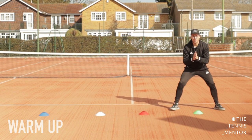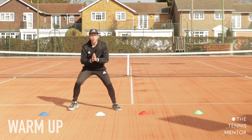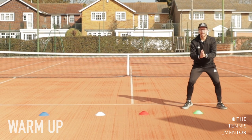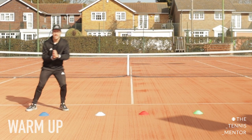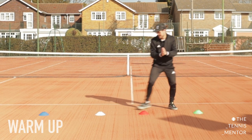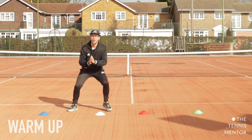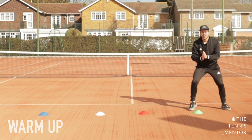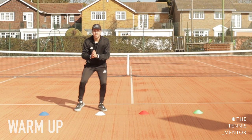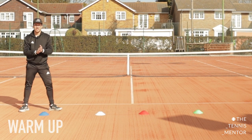Let's have a little practice run. Ready position — three, one, do those ready steps in between each one, four, one, three, two, three, one, three, two, four — and rest. Well done everybody! That's your practice run.